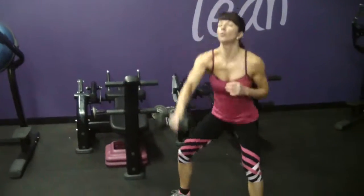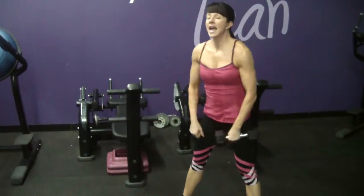What so many women do wrong in this dumbbell swing is that they use their arms to raise the dumbbell. You're not using your arms to raise the dumbbell. You're using your lower body to come out of that squat position so you can swing the dumbbell forward.